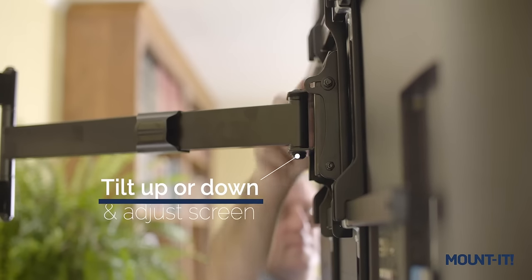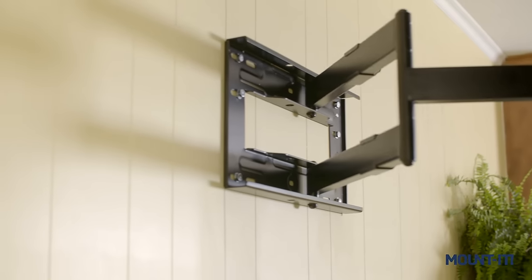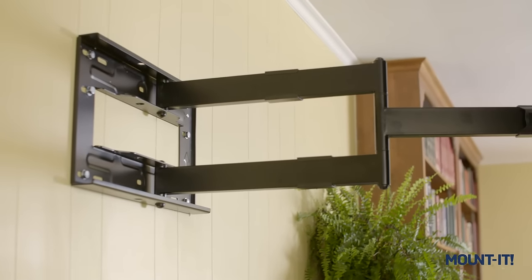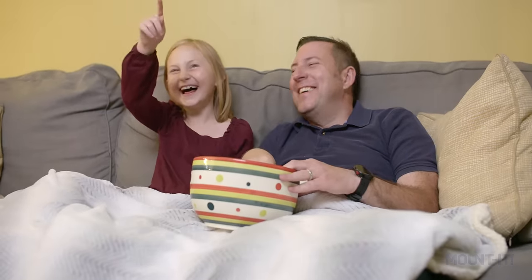You can tilt the screen up and down and even adjust your screen level. The sturdy dual-arm construction can support TVs weighing up to 110 pounds and screens up to 80 inches. That's pretty big. The old way of watching TV? That's a thing of the past.